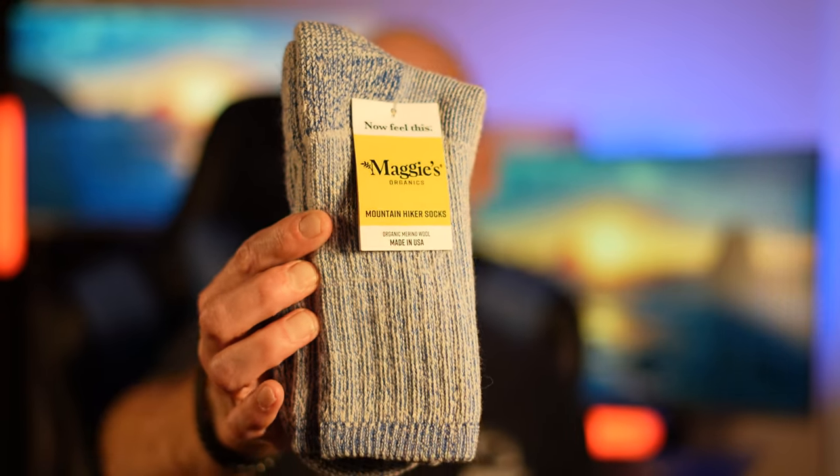Alright, thanks for clicking that link. I am back with a long overdue product review video on what I believe to be the best sock ever created — and no doubt the best winter sock ever made — the Maggie's Organics Merino Wool Winter Sock.